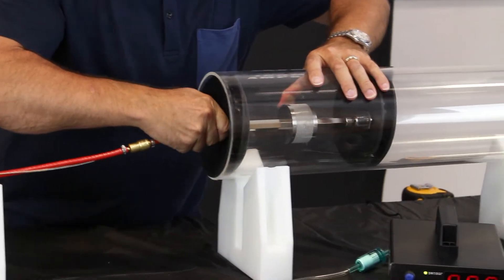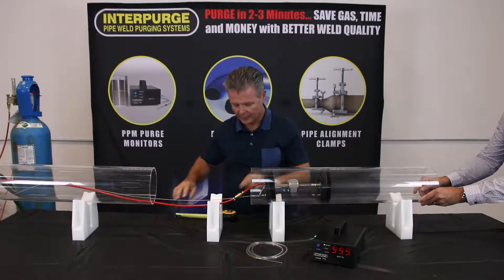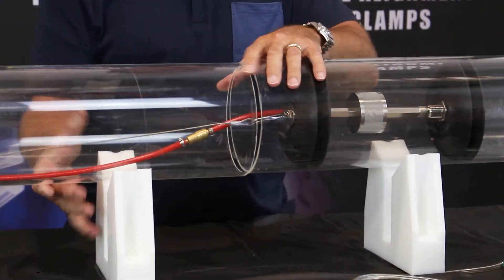Slip the entire unit into your fixed pipe with the hose and retrieval cable approximately 2 inches from the end. At this position, the center of the diffuser is approximately 6 inches from the pipe's open end.